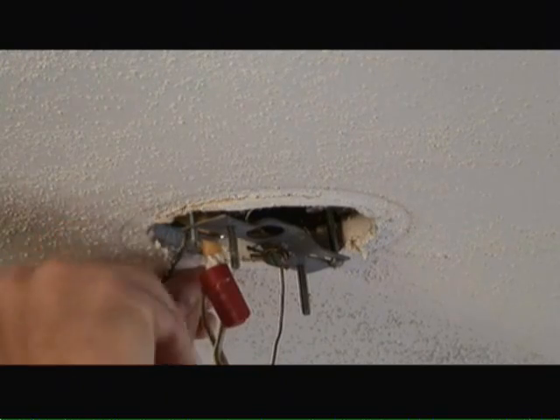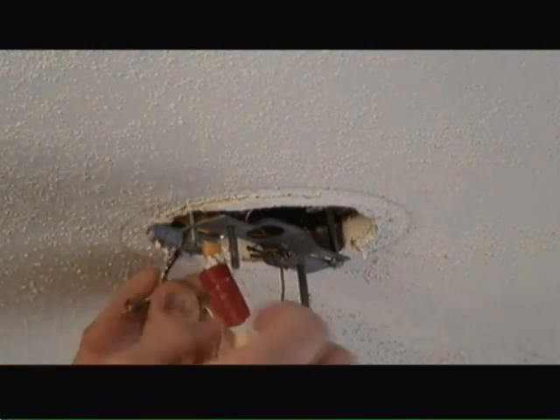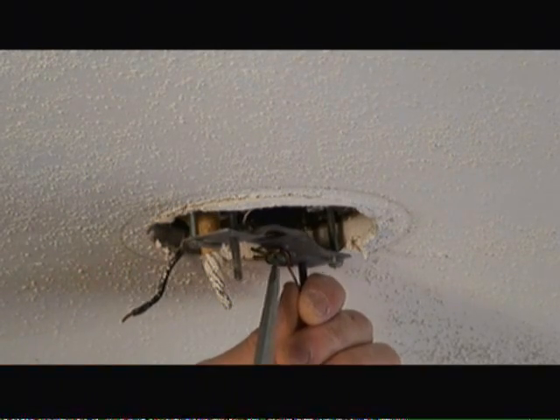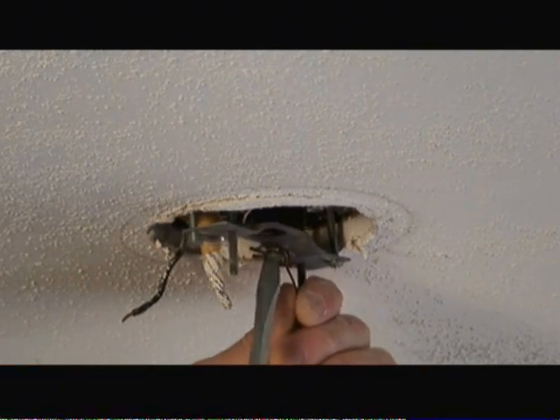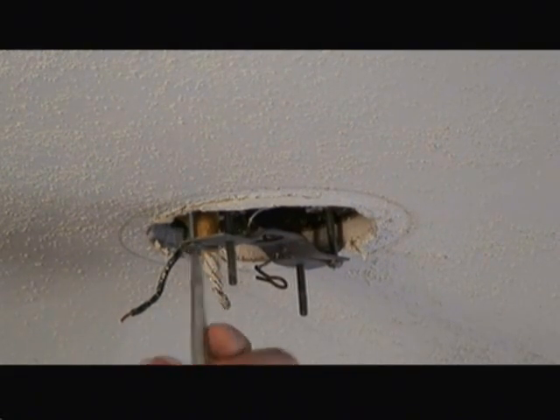Next we're going to disconnect the wire nuts that are holding the wires to the light fixture. Then we'll remove the screw holding the ground wire to the mounting bracket and remove the old mounting bracket from the fixture box.